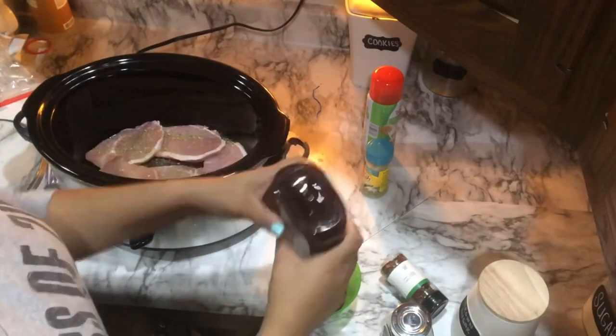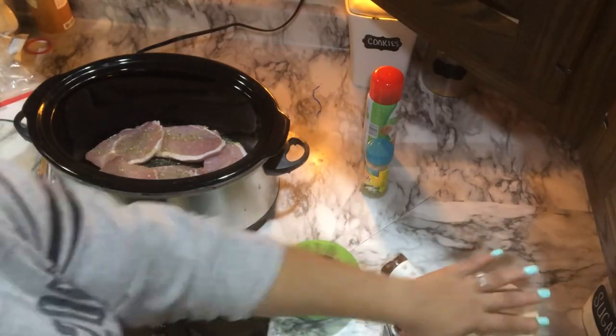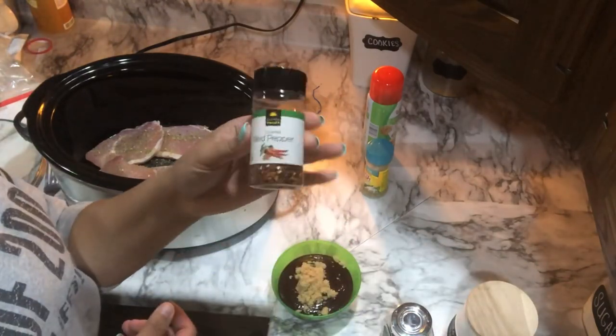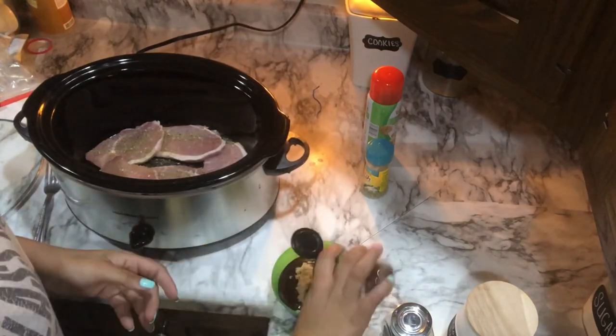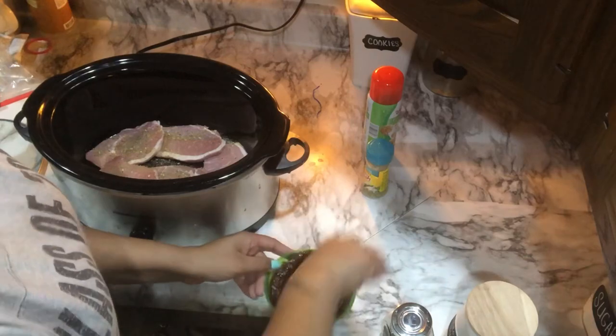After I'm done seasoning my pork chops with the Mrs. Dash, I'm just going to pour my barbecue sauce into a bowl, then put in a tablespoon of brown sugar and add in a little bit of crushed red peppers — I like to have a little spice in our barbecue sauce. Then I'll mix this all together and just pour it over the pork chops.